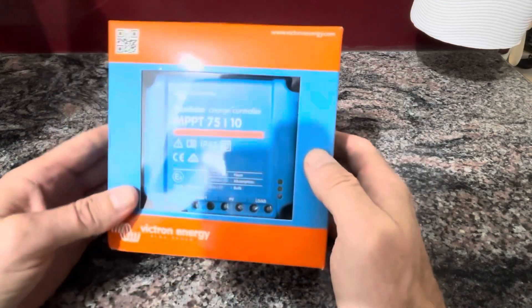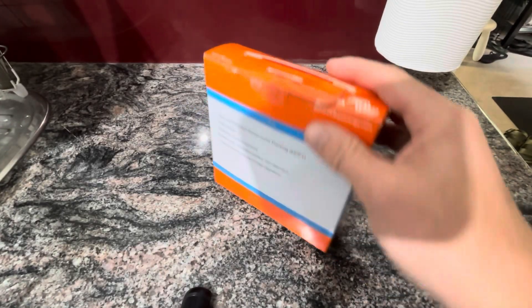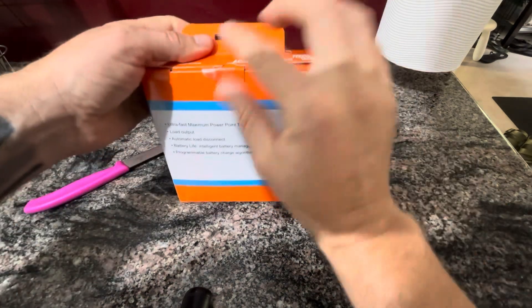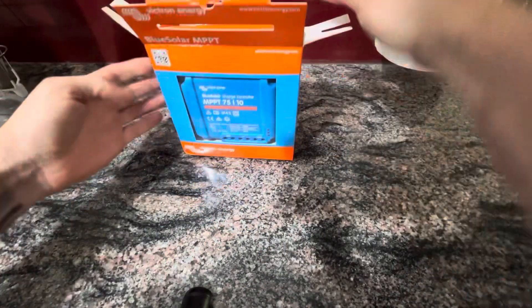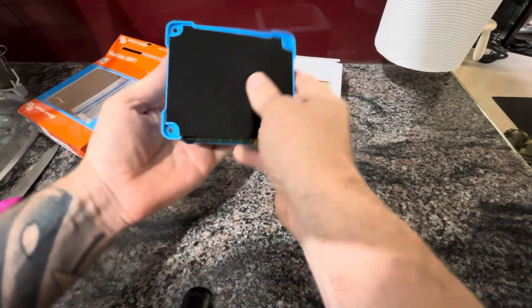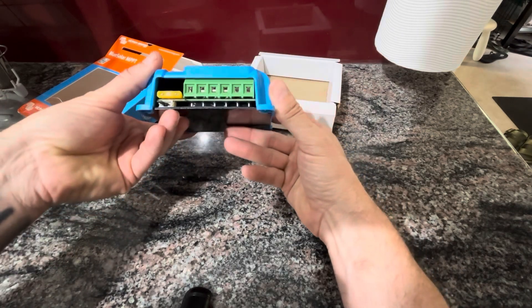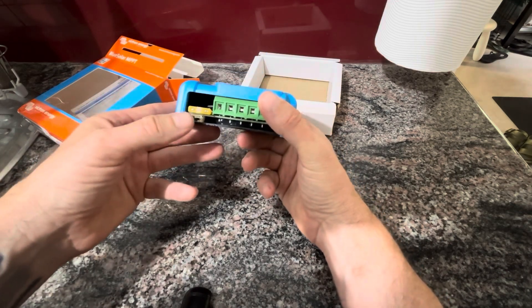Another addition to the family — I'll open this little beauty up so you can have a bit of a look. About the same size as the 75/15. Very nice little unit, with a 20 amp power fuse there.